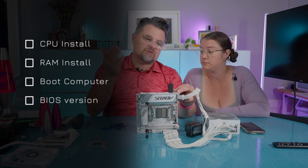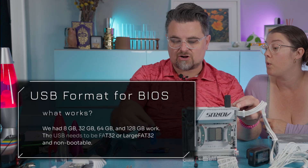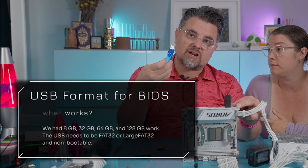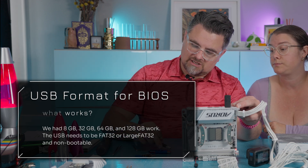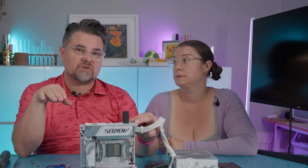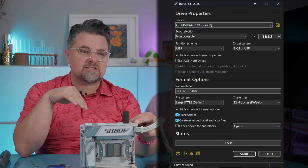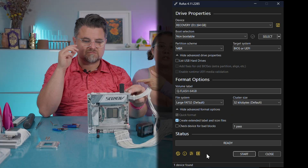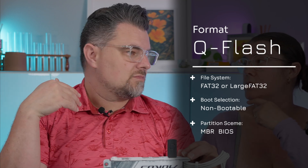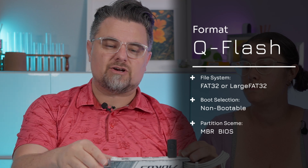There's been a lot of debate online as to whether or not you need an 8GB card, or whether you can use a 32GB, 64GB, or 128GB card — you can sometimes have a lot of trouble with those. The nice part is that if you use Rufus, it takes care of all that complexity for you. Rufus is actually an open-source project. You set it to FAT32 — or large FAT32 — non-bootable with an MBR master boot record, and that's sufficient.